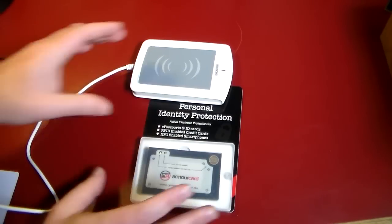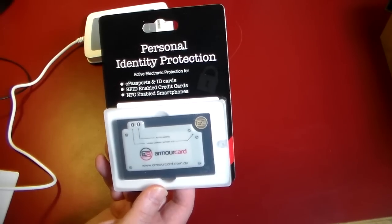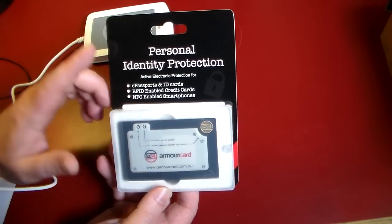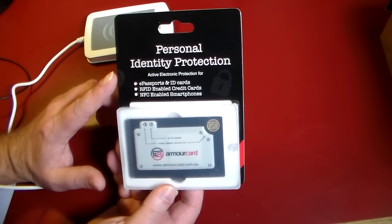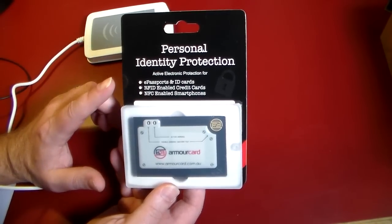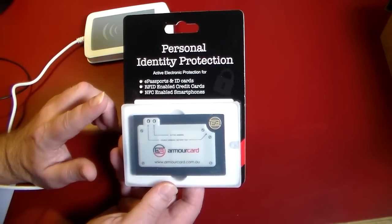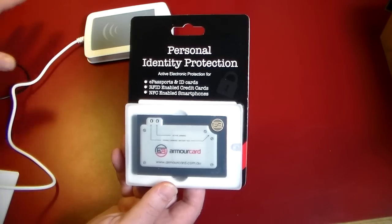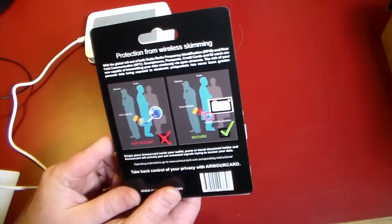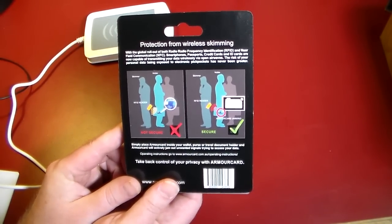So how do you protect yourself 100%? This is what the video is about. This is by Armor Card. I want to give a shout out to Armor Card for lending this to the show so we can actually do a demonstration. This is a personal identity protection device and it's active electronic protection. So what that means is this jams the signals, so anything that's going to try to read RFID and NFC is going to get jammed. And if you want more information, I'll have some links on wireless skimming out there.